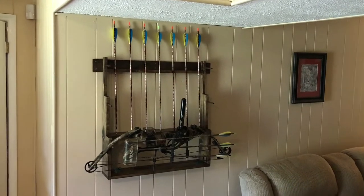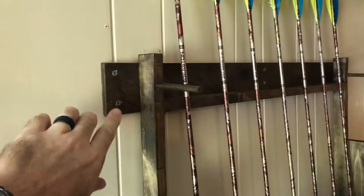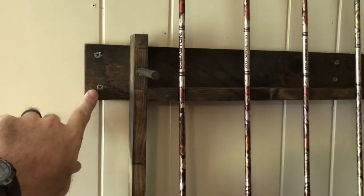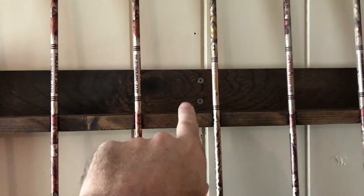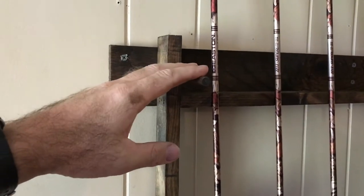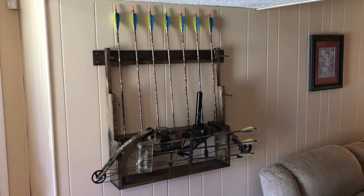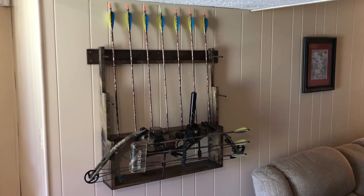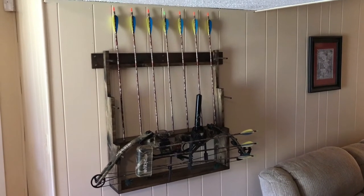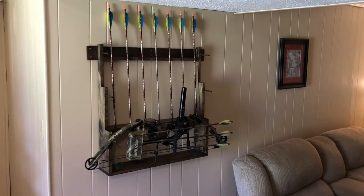Here's the finished product mounted on the wall. I was able to get two screws into the stud on each side and two in the center stud. You can see the screws but once you hang the bow on the top rung you won't see them. I'll go ahead and take some still photos of each bow hanging on each rung so you can see what it looks like with all three bows.